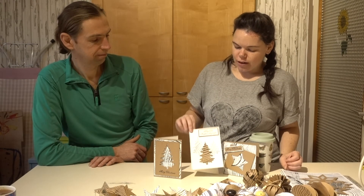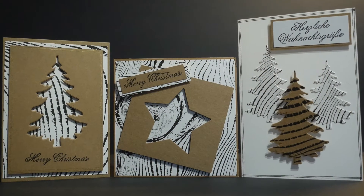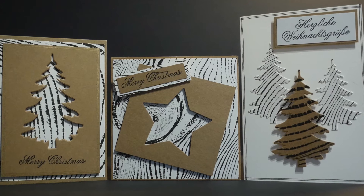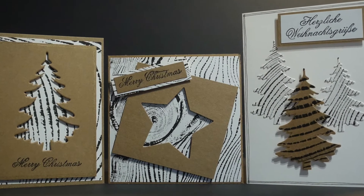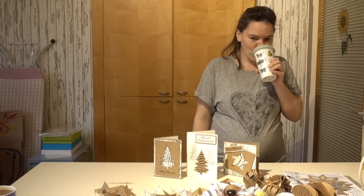Obviously you can use any type of paper. We've used our prints to liven it up a little bit, but you can use Christmas paper or anything like that to make your own cards. So I hope that's inspired you — get crafty! See you next week. Thank you!